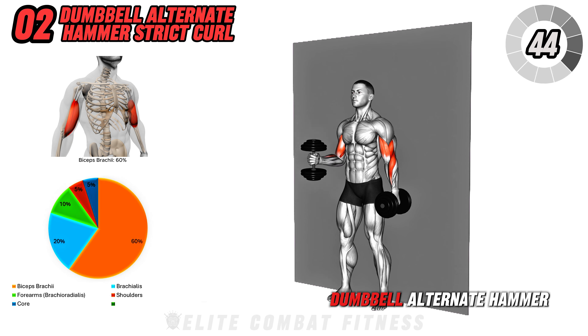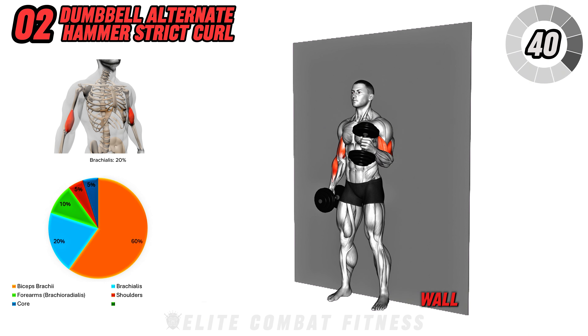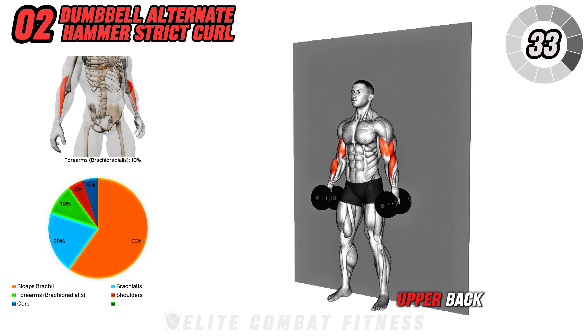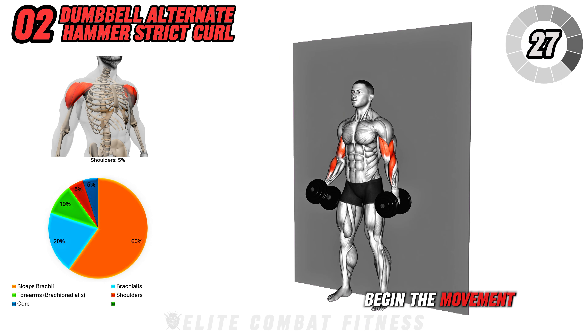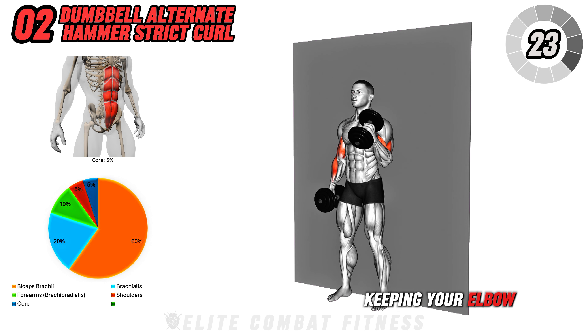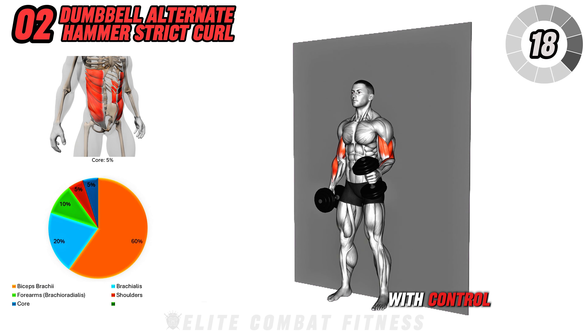Next, we have the Dumbbell Alternate Hammer Strict Curl. Stand with your back against a wall, holding a dumbbell in each hand with your palms facing your body. Lean slightly against the wall to ensure your upper back and glutes maintain contact with the surface throughout the exercise. Begin the movement by curling the right dumbbell up towards your shoulder, keeping your elbow close to your body and your wrist neutral. Squeeze at the top, then lower with control.